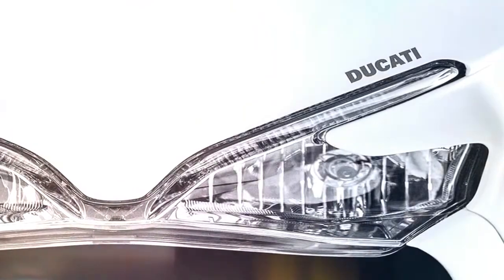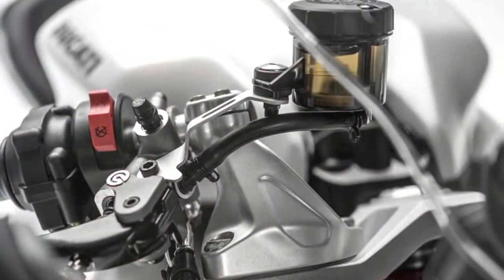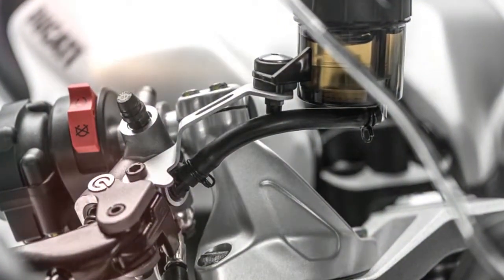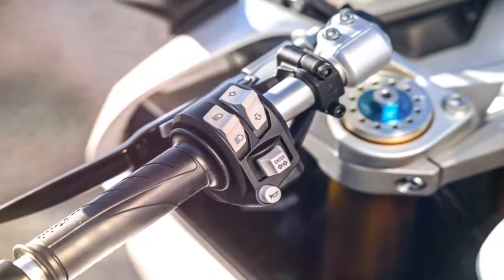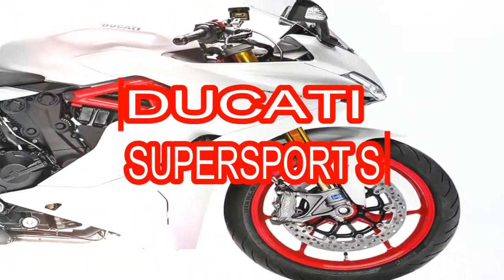With its 113 horsepower, 210 kilograms and the powerful torque of the Testastretta 11-degree engine, this is the road-going sports bike to suit everybody — beautiful, fun, versatile. Always at its ease, whether on the motorway or in city traffic, the Supersport allows anyone to indulge their sports instinct.